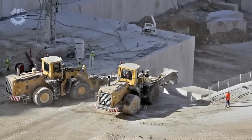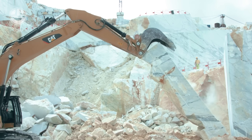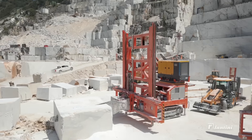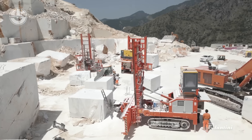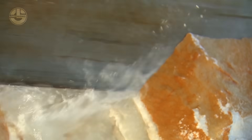Marble formation is a gradual process, occurring when limestone underground is subjected to high heat and pressure. The large pieces resulting from this process are then cut into slabs using either regular or wet saws, depending on the block's size or composition. A wet saw, for instance, sprays water onto the tile during cutting to keep the material cool and prevent cracking.